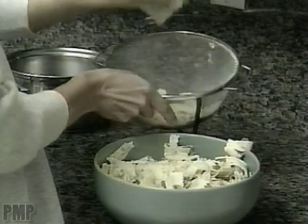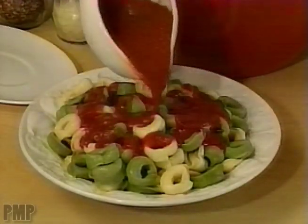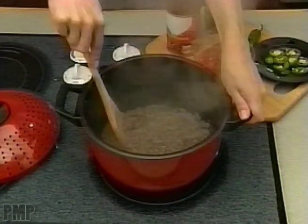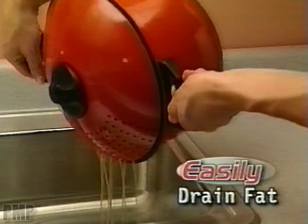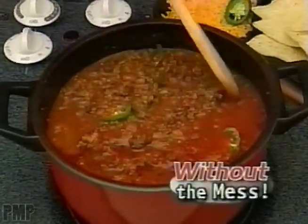Hey, that strainer can ruin your ravioli. But not Pasta Pro. It's perfect for delicate cheese tortellini, stuffed spinach ravioli, or bow-tie pasta. And watch this. Brown sirloin beef, then easily drain the fat. Add your special ingredients, and you've got a pot of hot chili without the mess.